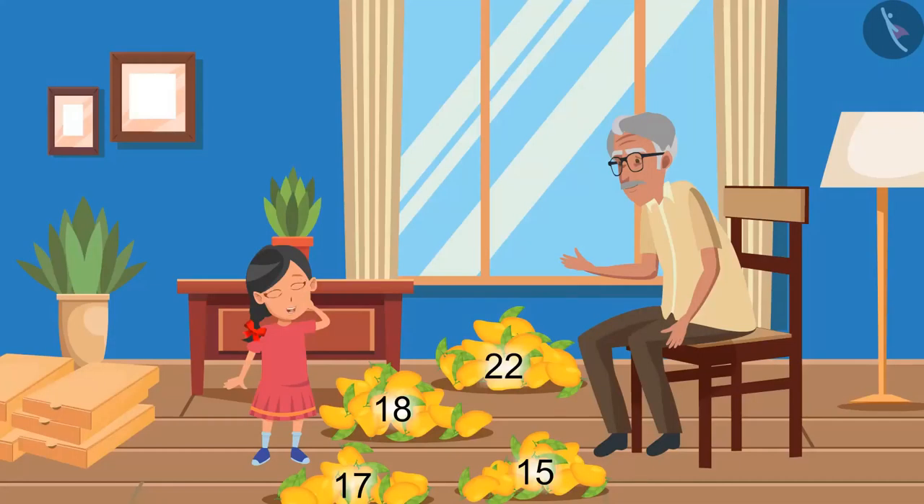Oh wow, mango! Grandpa, can I eat one? Yes, you can eat it, but will you help me first? Yes grandpa. We have to send all these mangoes to our friends and relatives, so first put the mangoes in these boxes.